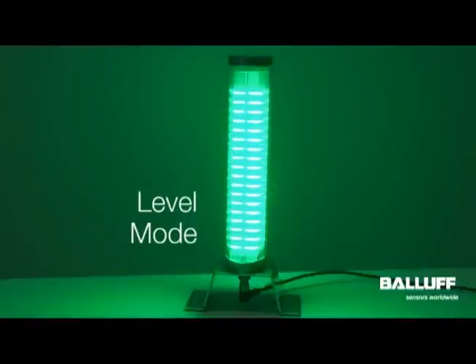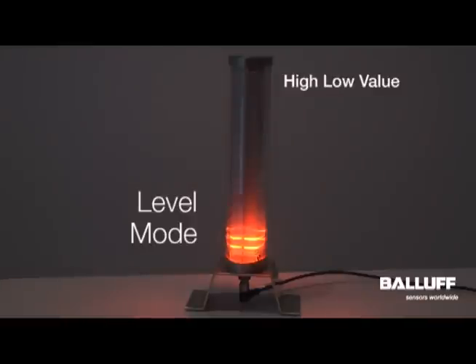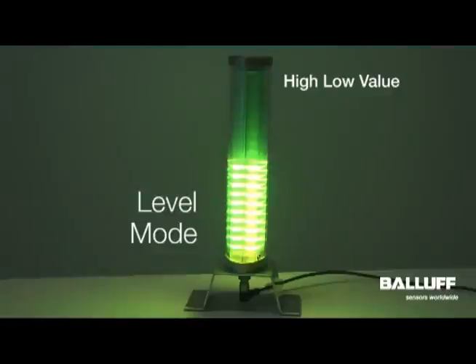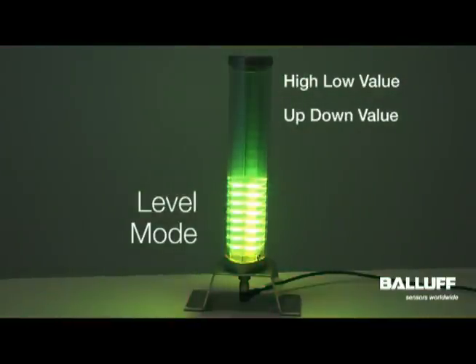I'm going to demonstrate two different options for the level mode, but it can be parameterized in many different combinations. You can use it to show a high-low value like this, and all it is is tied to a 16-bit or an 8-bit integer. You can indicate up for maybe a pressure value or speed. Currently the lights are set dominant, but you can turn off the color dominance and then you can see the whole bar light.